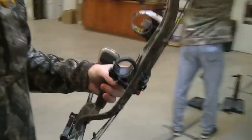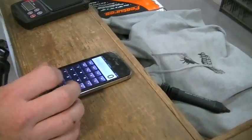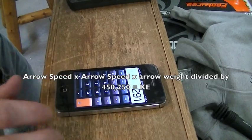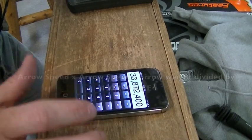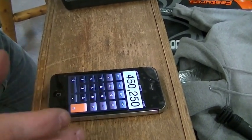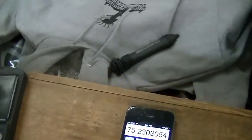That's that 400 grain arrow that I already weighed. So the formula is arrow speed times arrow speed times arrow weight. Arrow speed is 291, so 291 times 291 times 400, equals this result divided by 450,250 — and that's going to calculate your kinetic energy, which is 75.23.